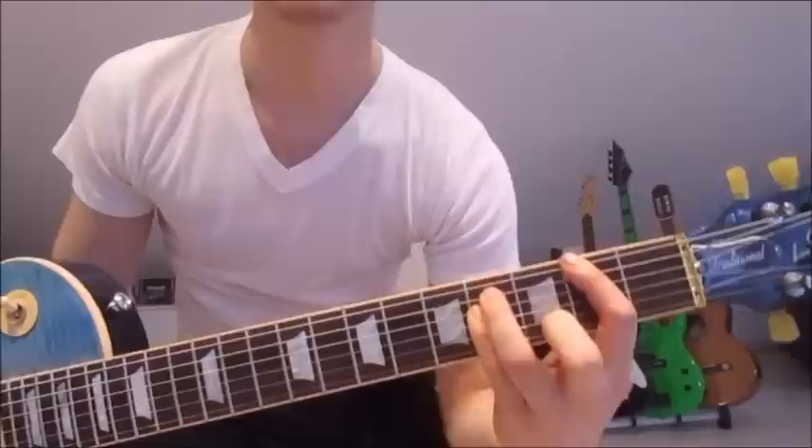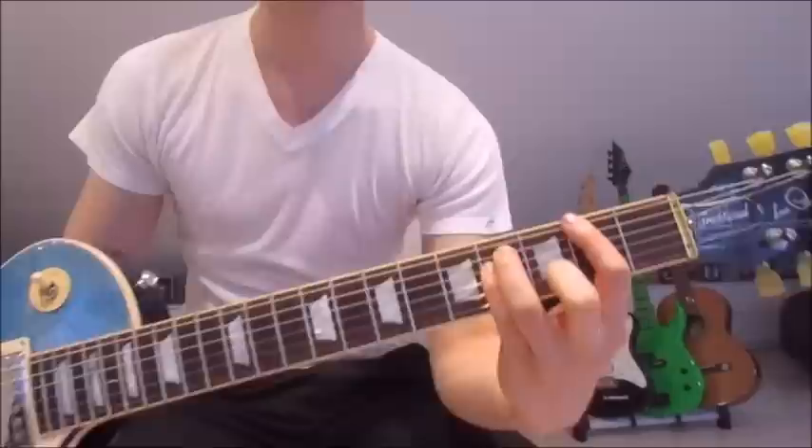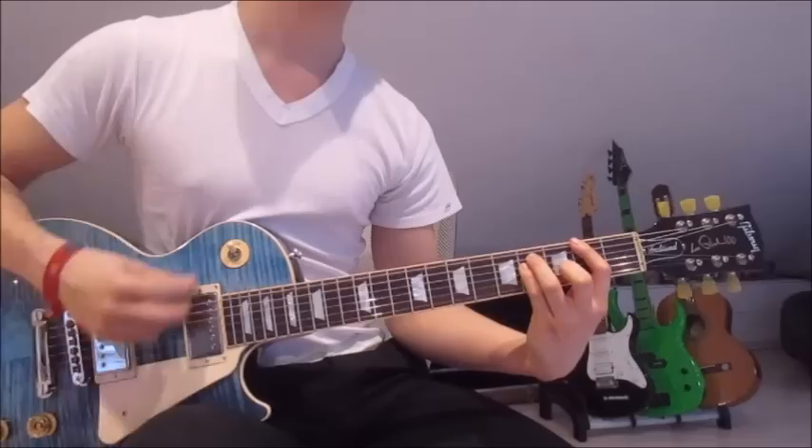We jump onto the next chord with the first finger on the second fret on the sixth string, third finger on the fourth fret on the fifth string, and pinky on the fourth fret on the fourth string. Down and up 16 times as well.